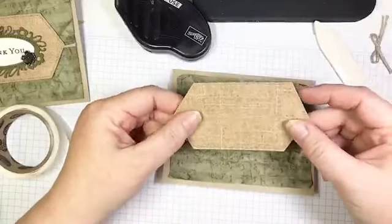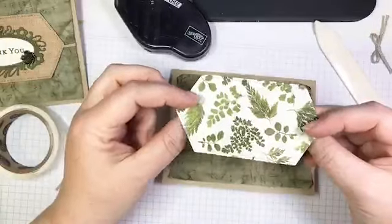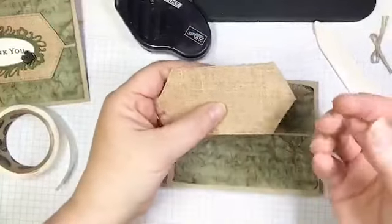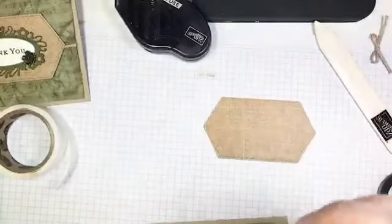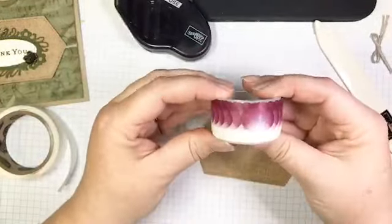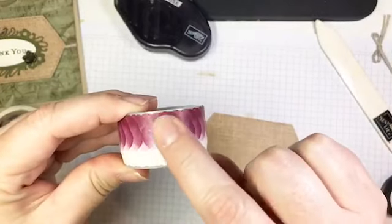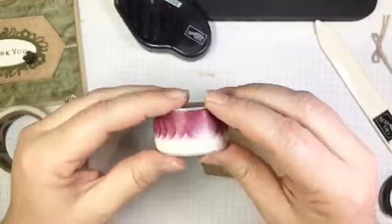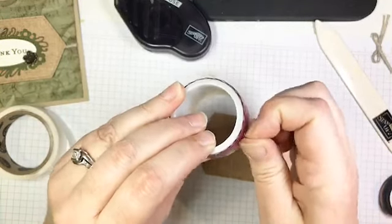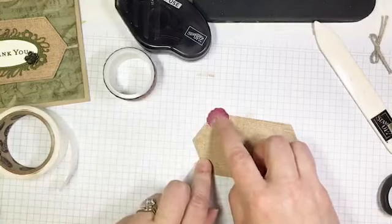For the label, I used the new stitch nested label dies. This is cut from the linen textured DSP — it has ferns on one side and linen on the back, and it looks like fabric; you touch it and expect it to feel like linen. Now I'm going to build a washi flower. With the petal washi tape, you want to turn it around until you find one petal where you can see the entire petal — that's where you start peeling from. I just tease at the corner until I get a petal to come up.